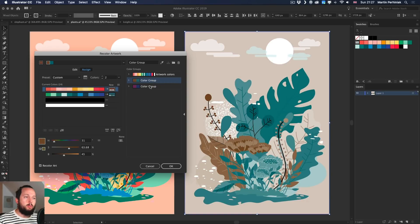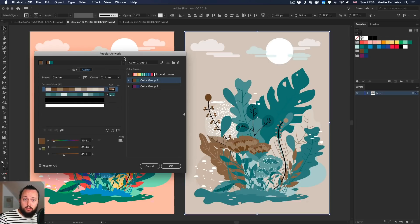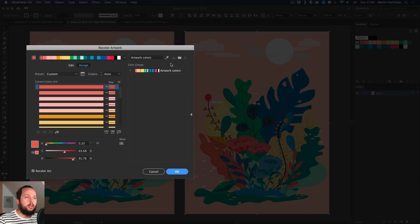The cool thing is that once you have multiple color groups you can switch back and forth between them. Using harmony rules is quite drastic in terms of reducing the amount of colors. If you want to be a little more subtle, there's a better way — let me show you by going back to the original color version.